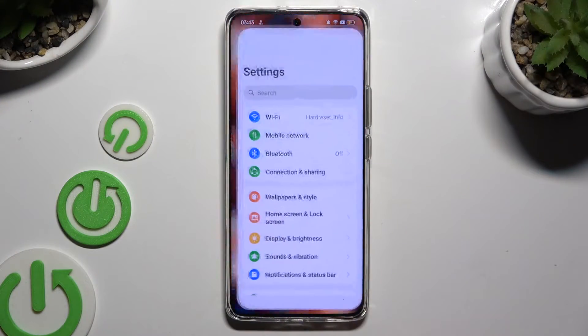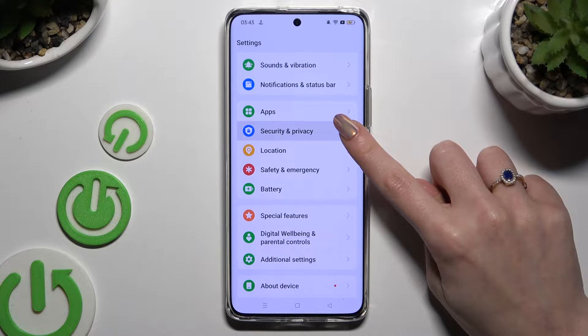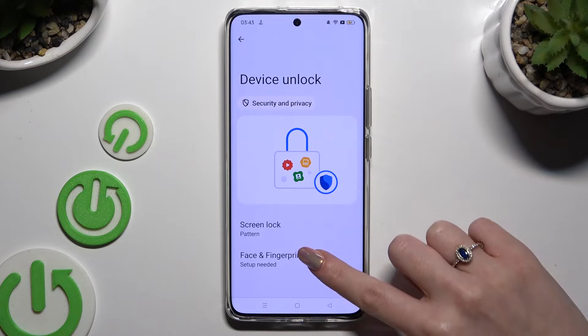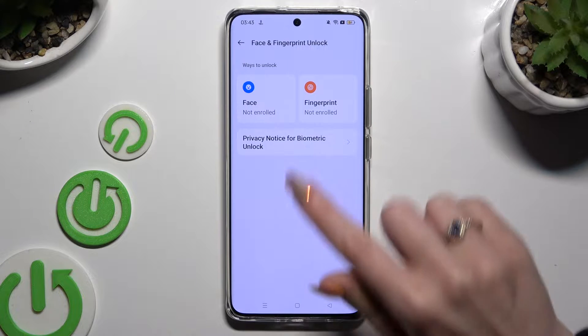Begin by opening Settings and scrolling down to access Security and Privacy. Then tap on Device Unlock and hit Face and Fingerprint Unlock at the bottom. Finally, select the Face section.